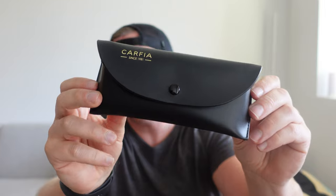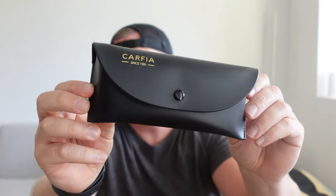They look absolutely awesome, and one thing that's really nice about these is that they do come with a nice case so you can keep them protected. They won't get scratched up or anything if you're traveling — nice little travel case.